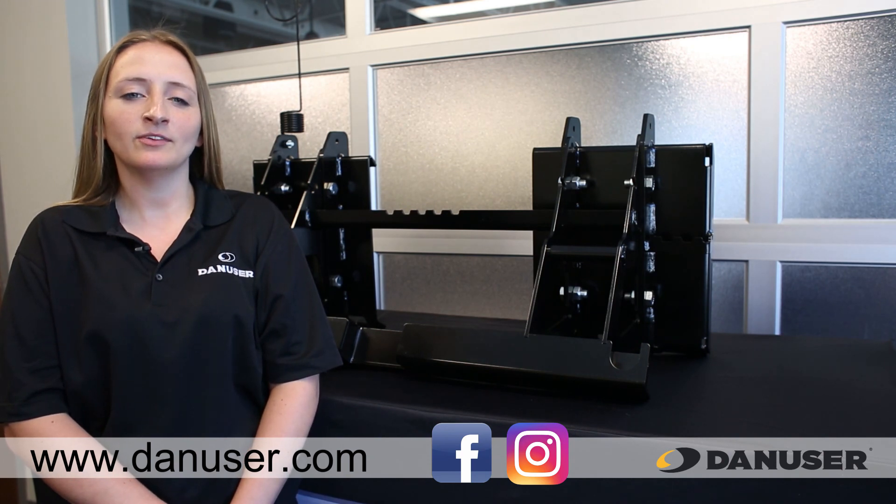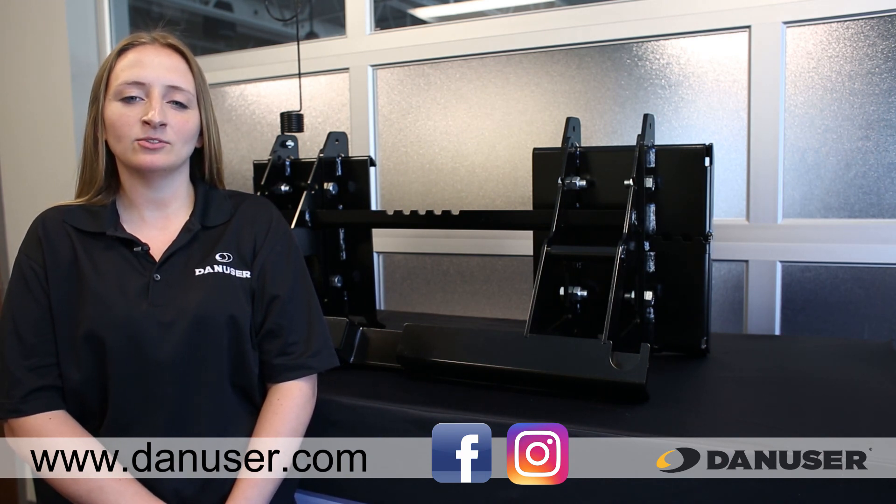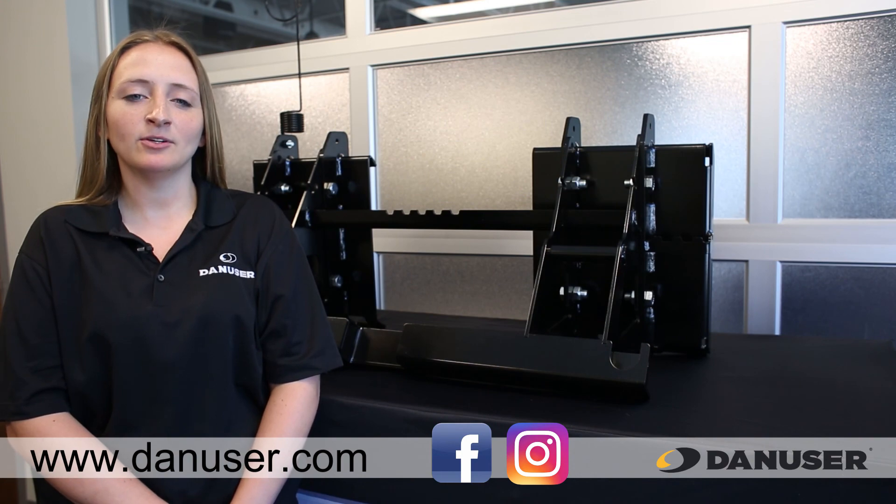For additional information about DANUser attachments, contact your local DANUser dealer or visit www.danuser.com and follow us on Facebook or Instagram to keep up with the latest product news and announcements.